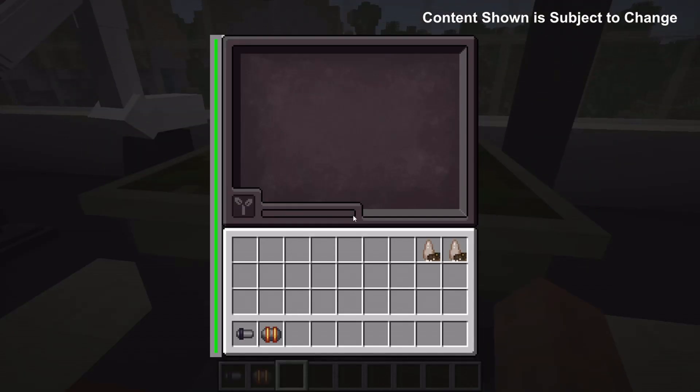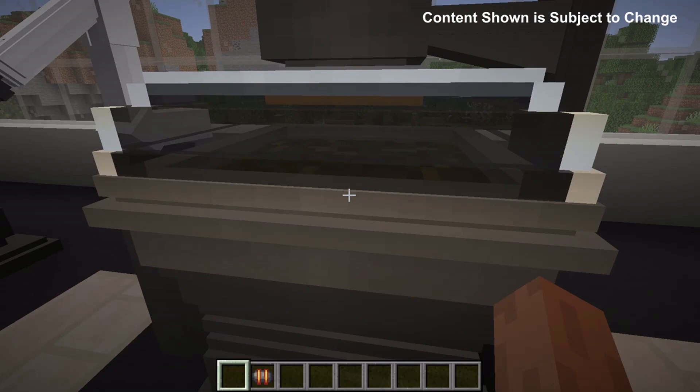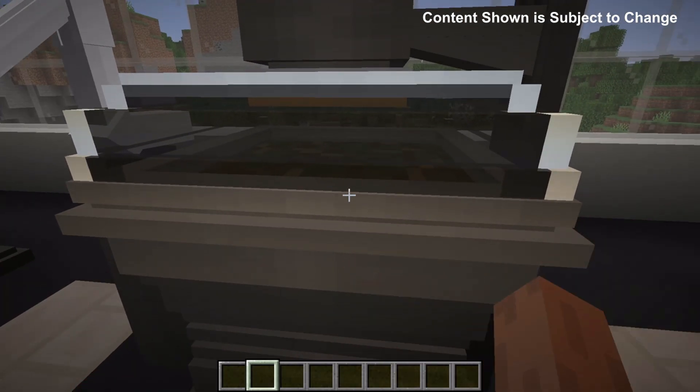The amount of plant matter that can be stored in the incubator can be upgraded with the tank upgrades. By default it's 100 plant matter. With the iron tank that goes up to 150 plant matter and the gold tank takes that to 200 plant matter.